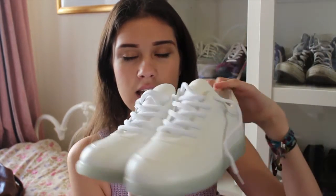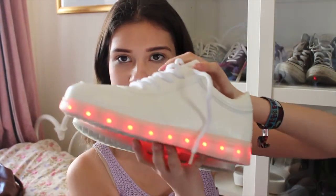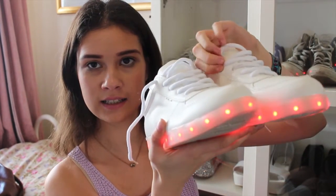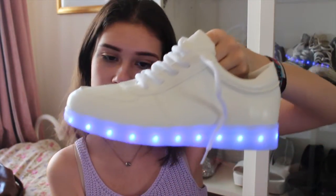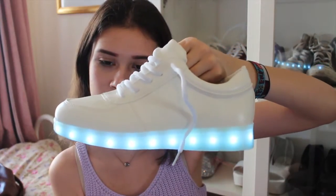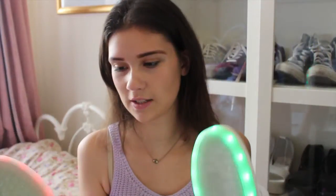Anyway, cut to the chase — here they are: white faux leather shoes, and they are freaking amazing. They have LED lights at the bottom which go from red to green, purple, blue, green, blue, purple, blue flash. They are just incredible, I love these so much.